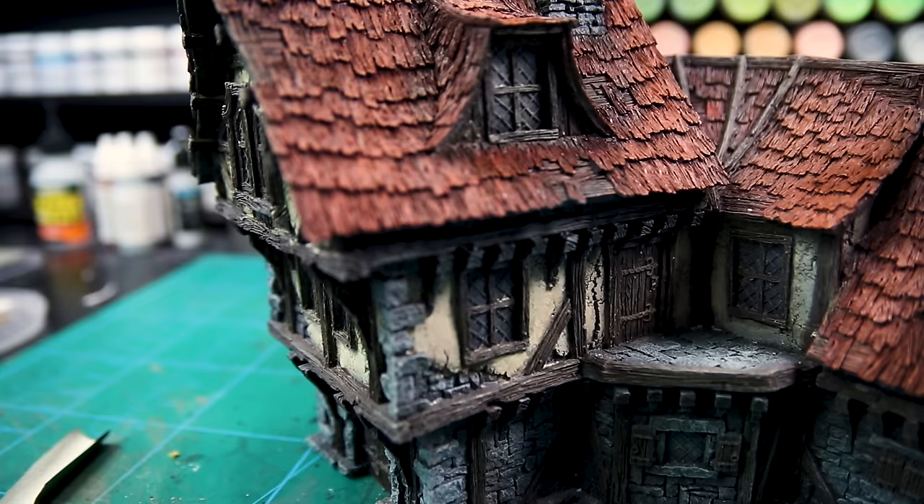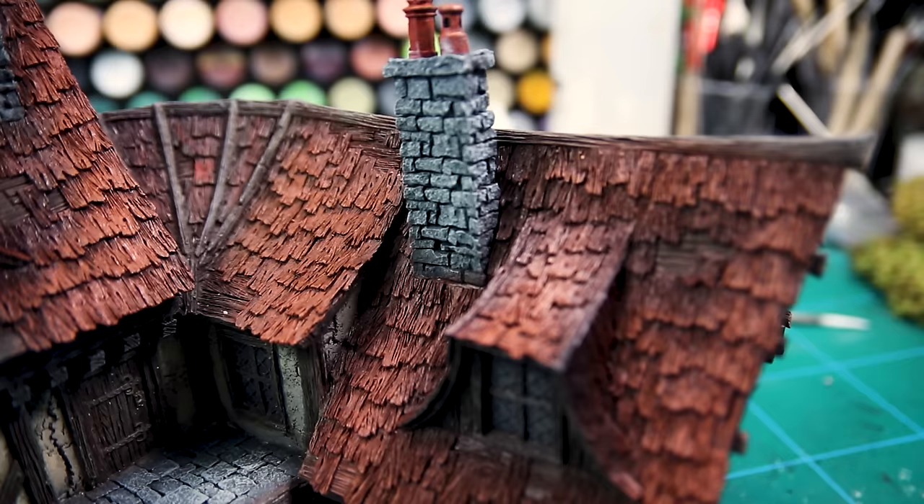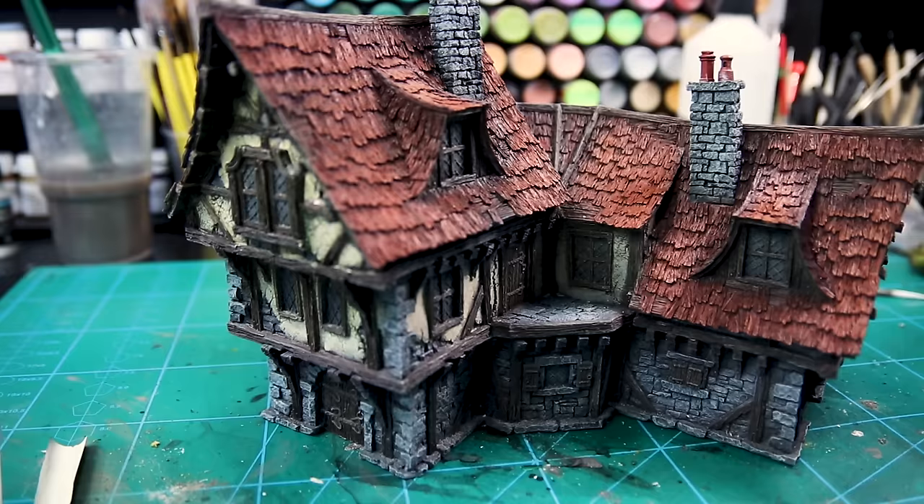Once you've dry brushed that up it should look pretty good — more than acceptable for tabletop. But I like to take it one step further with what I call my subtle wash.